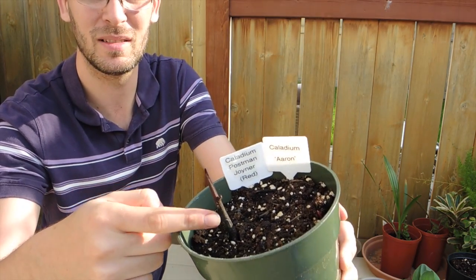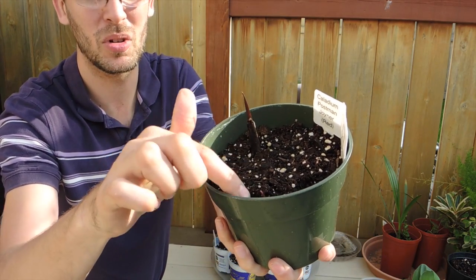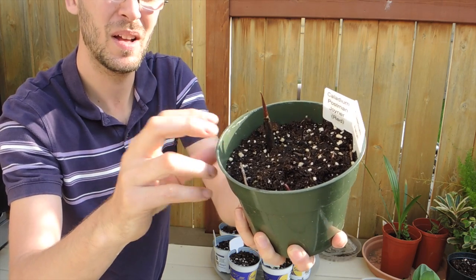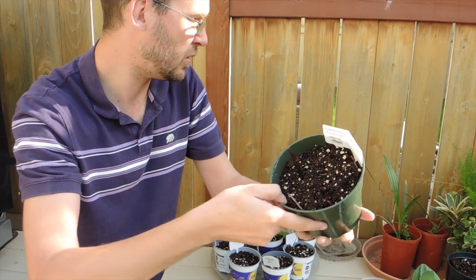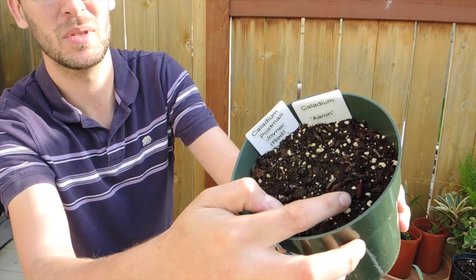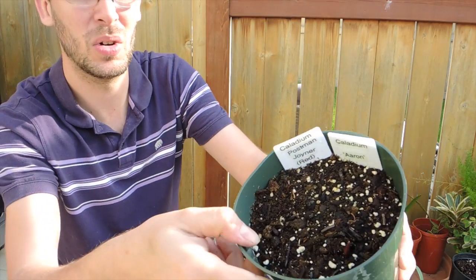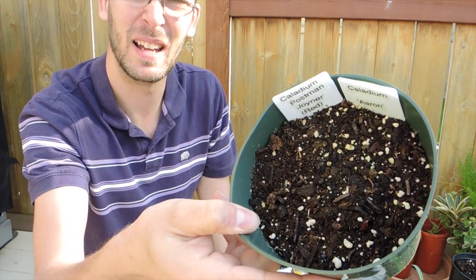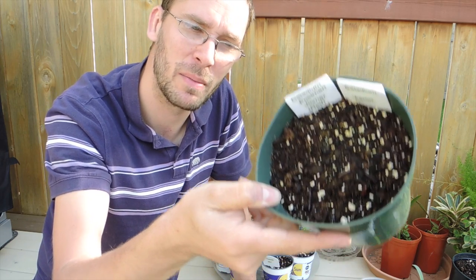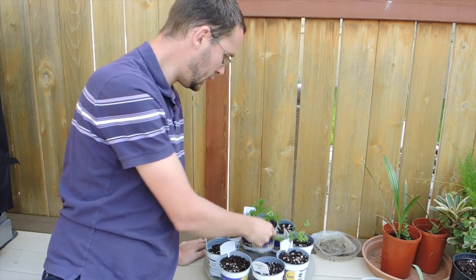We've got the caladiums. This is the one that was there when we first planted it — it's still kind of small. I've finally got new growth here. I'm sure this one is the white one and this one is the red one. They take a very long time to grow; they really require a lot of heat. In this pot there's a spike coming up, and it's almost the end of May. If I had planted these directly into the ground, I'd be waiting about a month for them to come up. So start your bulbs early in the house.